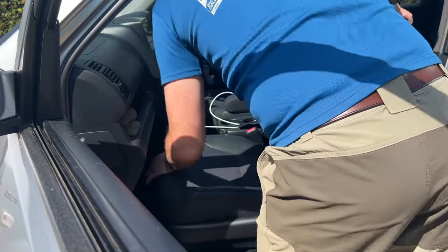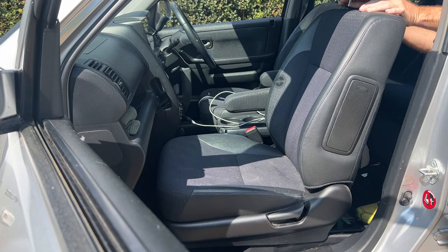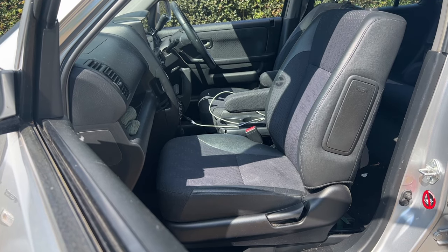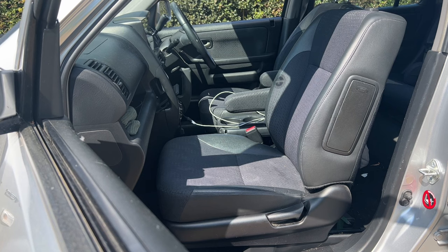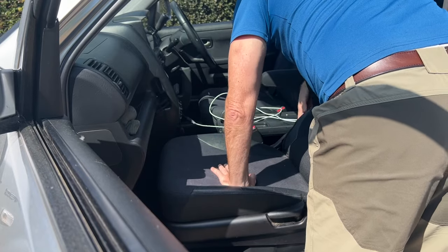To turn it into a bed, push the passenger seat all the way forward, then take out the headrest — it comes out by pressing on the side of the retainer at the bottom. Stick that in the back, then use the handle by the door to push the seat all the way back.